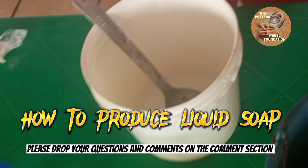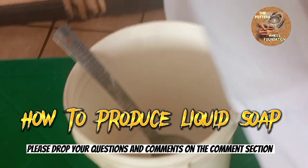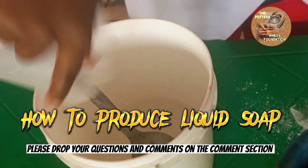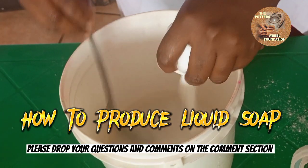So now we are going to dissolve our light ash. Just measure out the water first, then add the light ash.